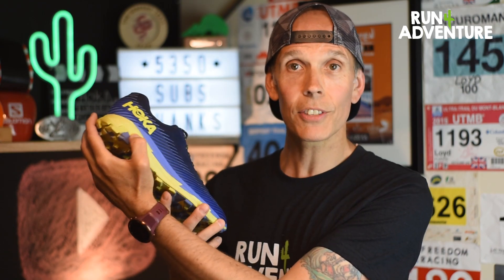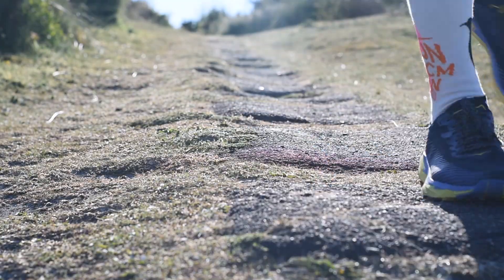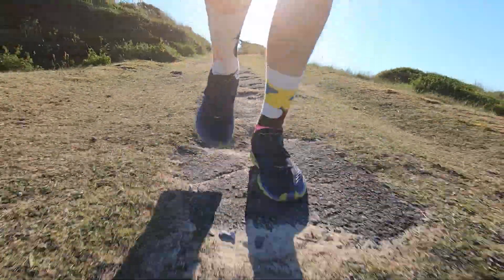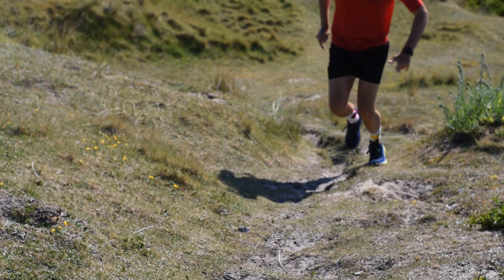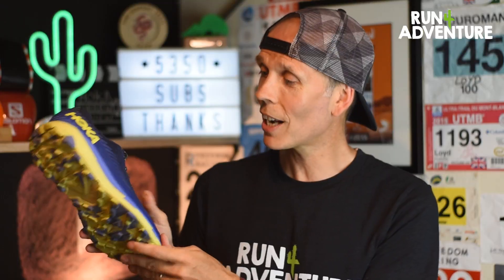Having that slightly softer heel for when we're going down long descents definitely soaks up a bit of that aggressive impact, and then having that slightly firmer cushioning under your forefoot gives you that connection, that ground feel, and it feels really responsive on toe-off. The subtle tweaks when it comes to the outsole — having these slightly wider lugs on the outside edge — give it a bit more of an aggressive layout.